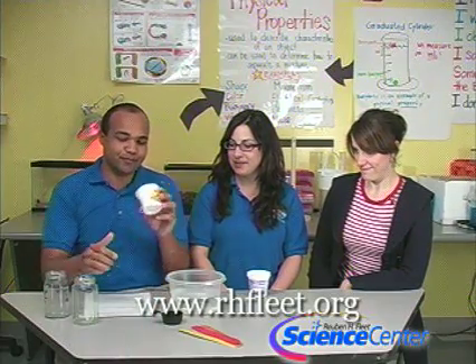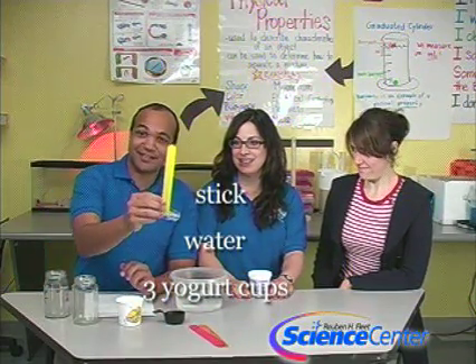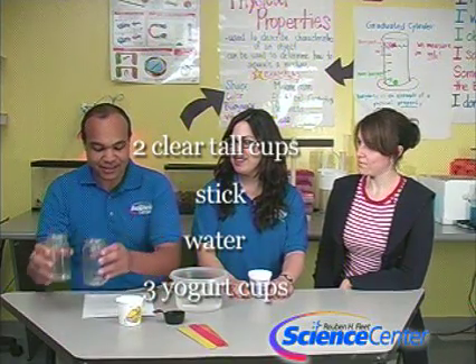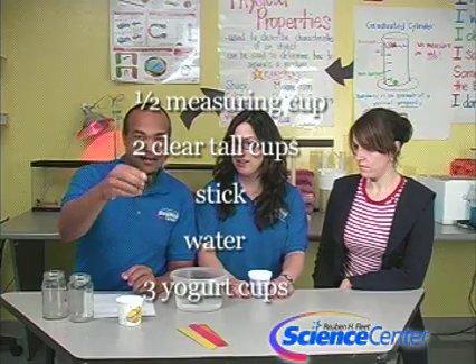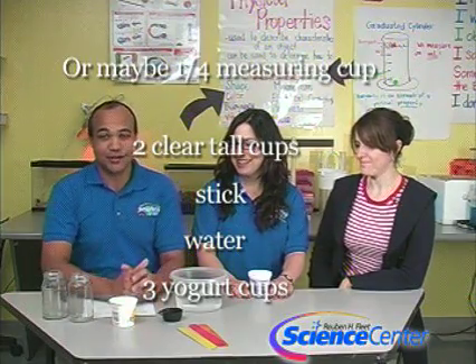For this experiment you're going to need three yogurt cups, some water, a stick, two clear tall cups, and a quarter-cup measuring cup.